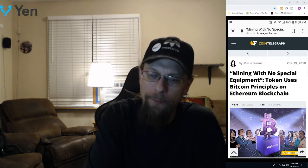Mining with no special equipment — a token uses Bitcoin principles on the Ethereum blockchain. The developers of a token with the slogan 'no ICO, no pre-mine, no bull' say it allows users to mine that coin without any equipment required, simulating Bitcoin's mining mechanism on the Ethereum blockchain. Bitcoinium, an ERC-20 token created last year, is called by its developers the first Bitcoin-mineable ERC-20 token on the Ethereum blockchain.